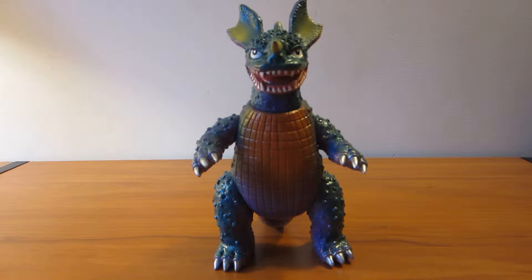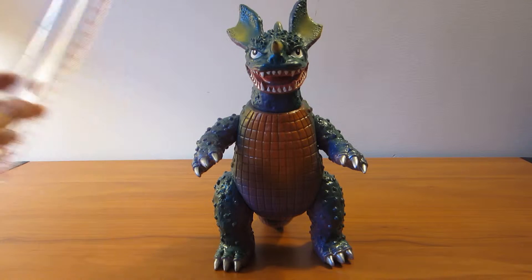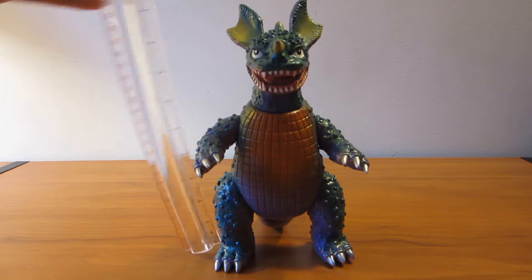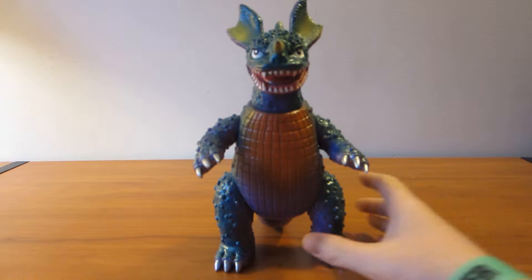Apparently there are only about a hundred of him made, and yeah, he's pretty cool. He is about ten inches tall.